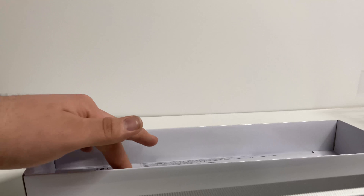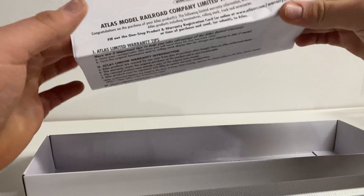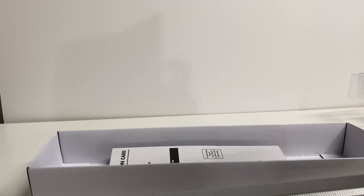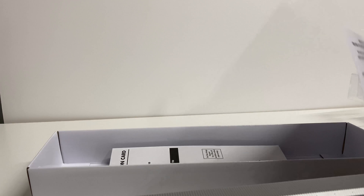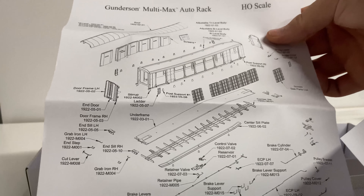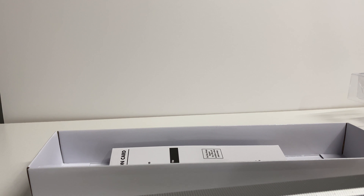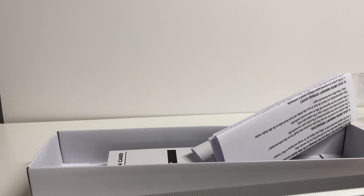On the underside of the box is some warranty information and repair contacts if you have any issues, along with the warranty registration card. We also have an exploded parts diagram. We'll go ahead and get the model on the turntable, go through some of the details, do a little scoring, and then give you some run-by shots.